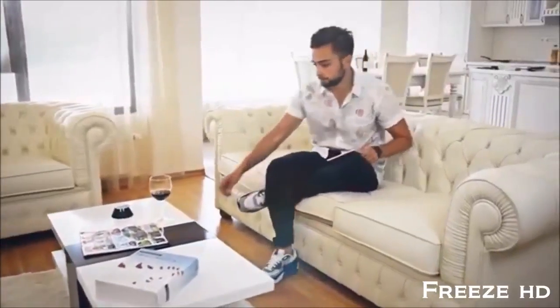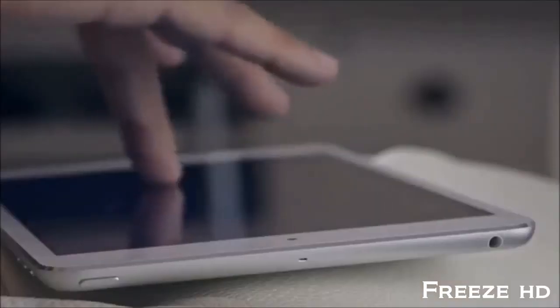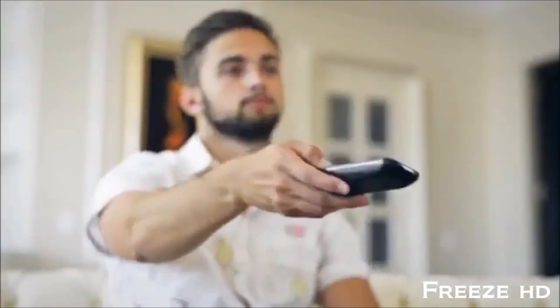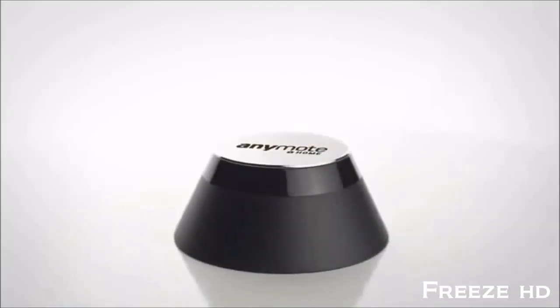Meet Jason. When he gets home, like the rest of us, Jason just wants to relax. Instead, he has to repeat the same small but annoying tasks: searching for the right remote, powering on each of his devices individually, juggling with inputs, not to mention pointing controls all over the room. To solve this issue, we've built Anymote.